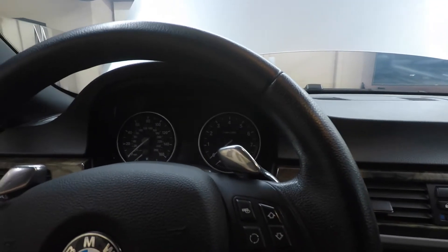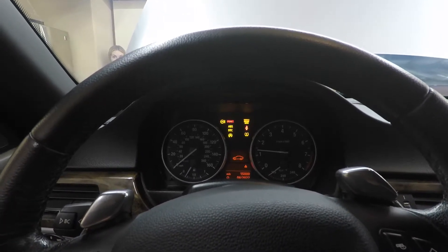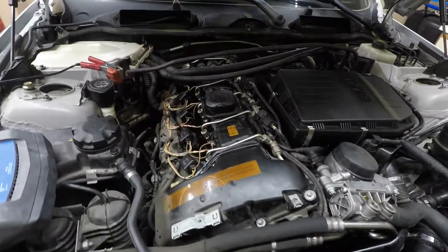All right, I think we're all set to start it up. We're going to put the key in and start it. It started! We did it. It looks like it's running pretty smooth — I don't want to jinx it but so far so good.